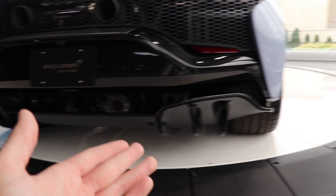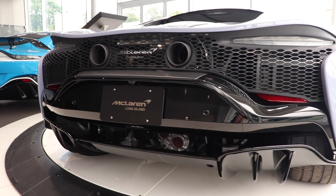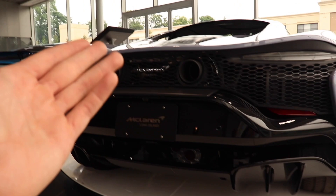On the bottom we have that piano black large rear diffuser, which looks great, and we have the two center exhausts right up here too. Again, this is a V6 hybrid motor, and we'll get into that in just a second.